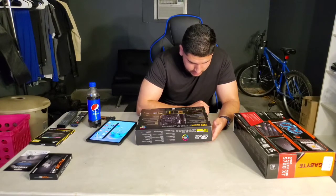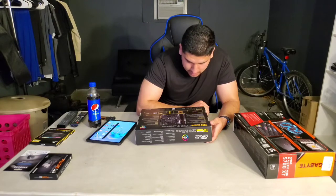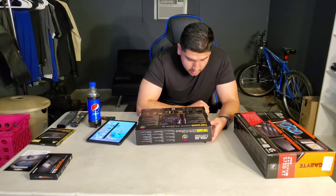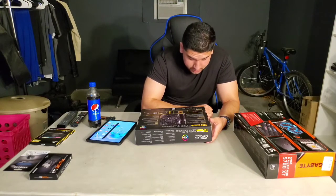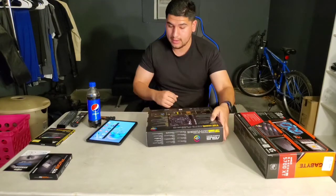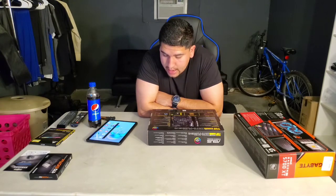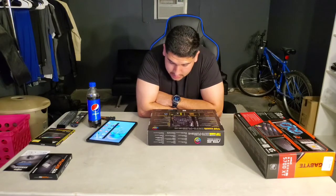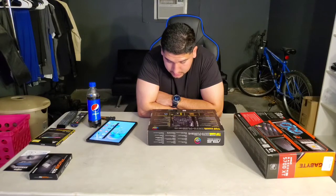Audio features: Realtek S1200A 8-channel HD audio codec, DTS Custom for gaming headsets, audio shield for analog/digital separation, dedicated audio PCB layers for left and right channels, premium Japanese audio capacitors, and supports jack detection and front panel jack re-tasking. CPU: AMD AM4 socket, supports 3rd and 2nd gen Ryzen and Ryzen with Radeon Vega graphics processors. Chipset: AMD X570. Memory: four DIMM slots, max 128GB DDR4 up to 4400MHz OC.